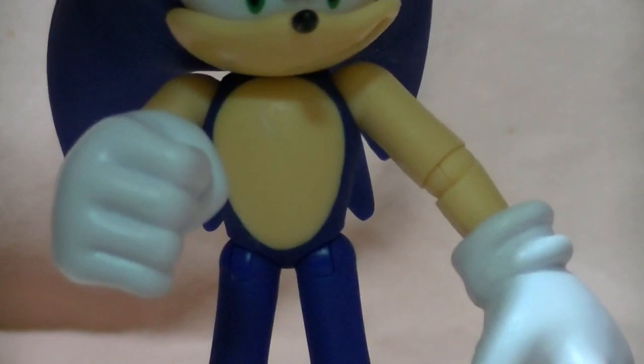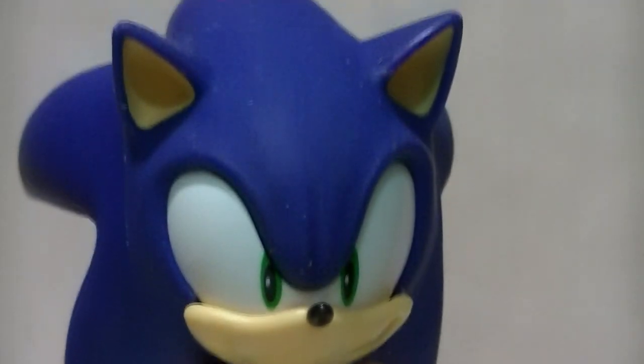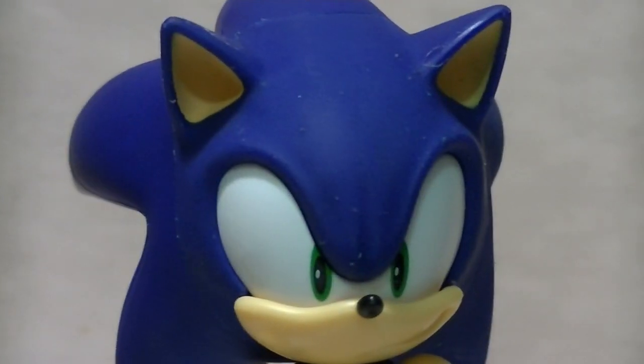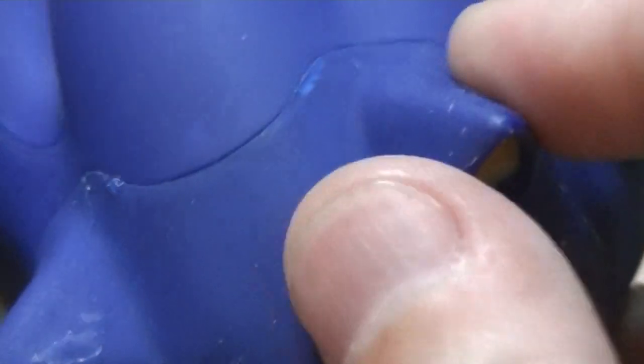Unfortunately, it seems that these figures just can't avoid some form of quality control issue, because take a look at this face! That's not dust — there are parts where he's peeling. My Sonic figure has a bad sunburn.